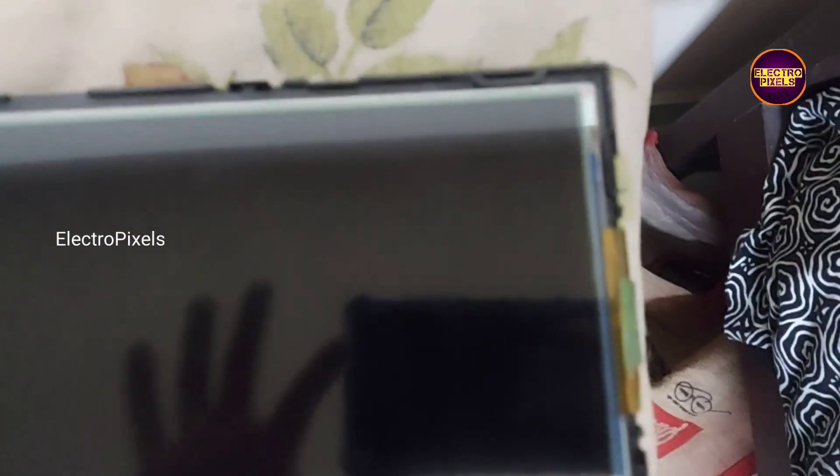Before placing the panel frame, we need to check the four corners of the glass panel to make sure that the panel is properly fitted.